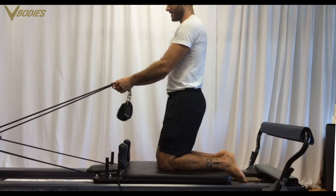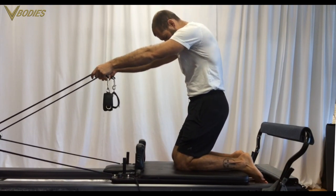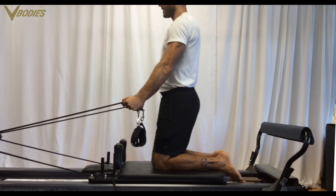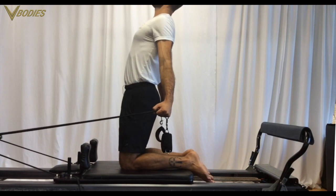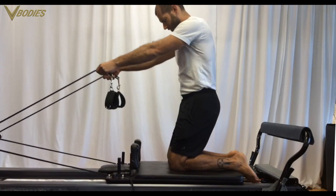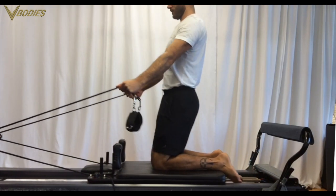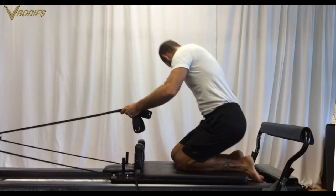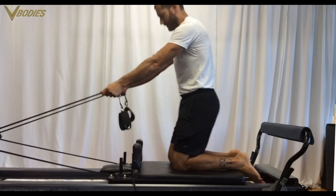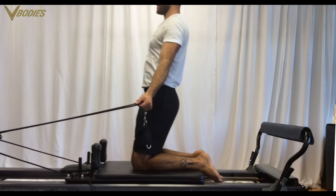One unique kneeling move is chest expansion — a really powerful move. Start flexing forward with the arms floating forward, then pull your straight arms back as you stack up. Flex forward, floating forward, stacking up, pulling the arms back. You want to start flex shoulders floating protracted forward, then stack up, retract the shoulders, and pull the straight arms back.